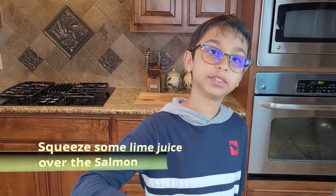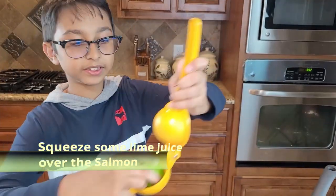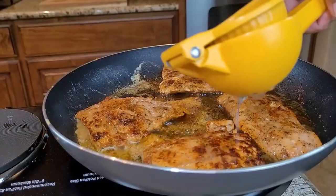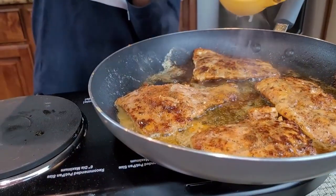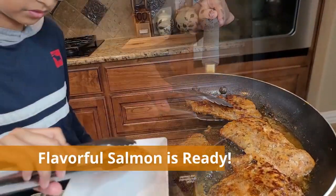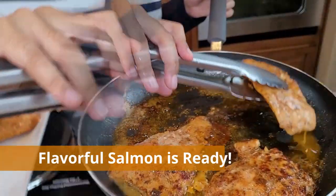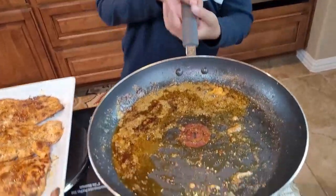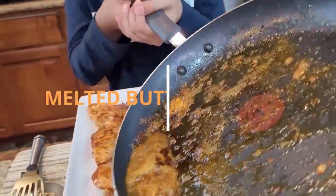After three to four minutes of cooking on the other side, I'm going to squeeze some lime. I place the lime in the lime squeezer and dish it out onto the plate. You don't want to waste this butter — it tastes so good — so just pour it right over the salmon.